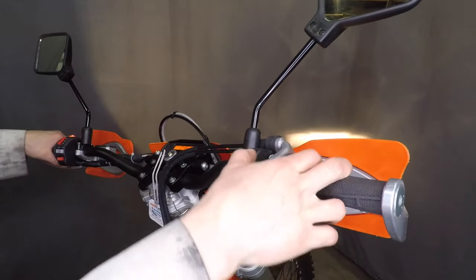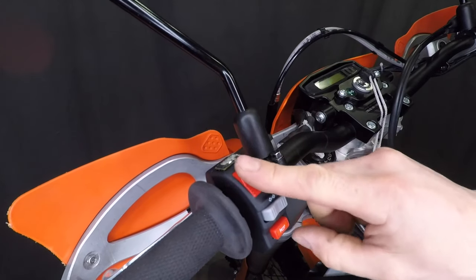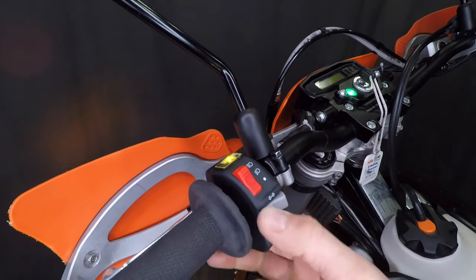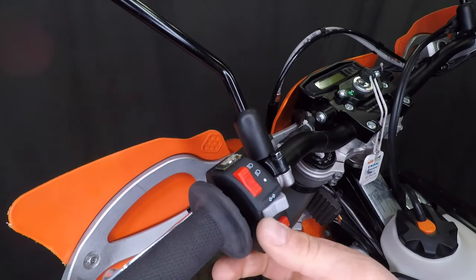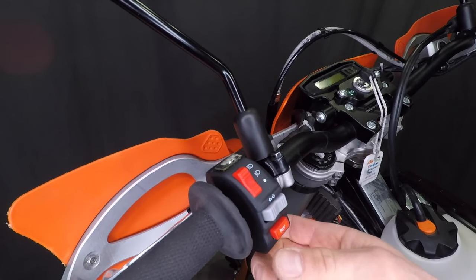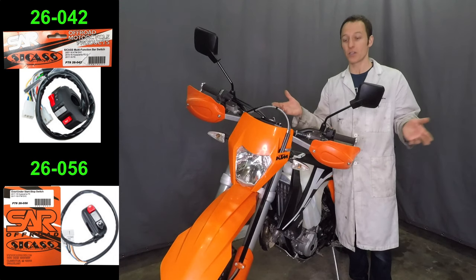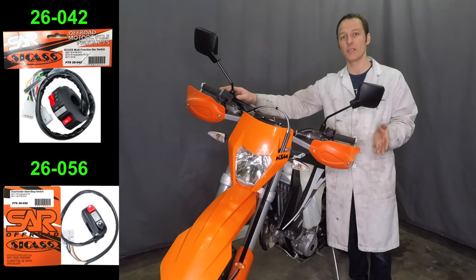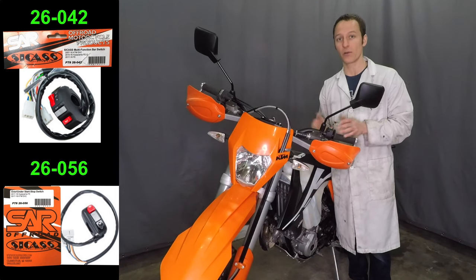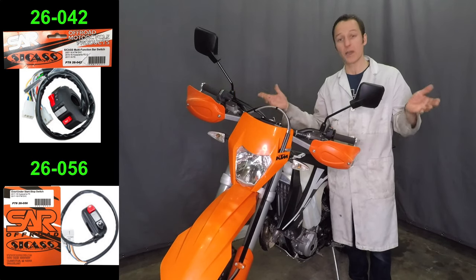Let's test it out. The start button works. The kill switch is different from the stock toggle type — you hold this one to kill the engine. The headlight switch is nice; it has an off position and includes high and low beam indicators — that's awesome. The turn signal switch is just a simple rocker switch, which is so much better than the complicated trash KTM put on here. And of course the horn is nice too. The installation is all done — I actually can't believe how easy that was. It's pretty much just plug and play. So far these look like much better quality than original equipment, and they look really nice — time will tell, but at the moment I'm stoked.